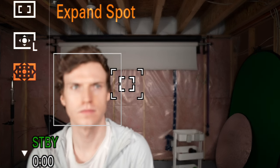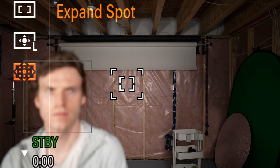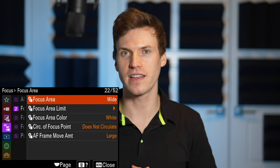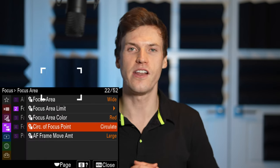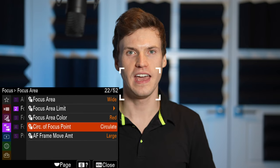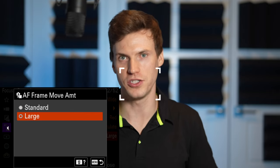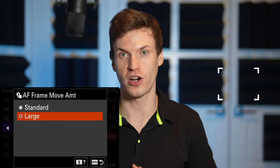Last is expand spot, which prioritizes the center box, but if it doesn't detect anything in the middle box, focus will move to the outer box. Focus area limit lets you change which of the five focus areas show up in your quick menu — turn off the ones you don't want to use so you don't have to cycle through them. Focus area color lets you change between red and white, and circulate focus lets the focus area pass through the end of the screen and onto the other side, which works sideways as well as up and down. AF frame move amount changes how far the focus box moves per input on the joystick — looks like it's about twice as far for the large setting.